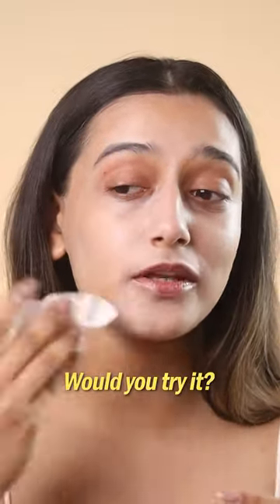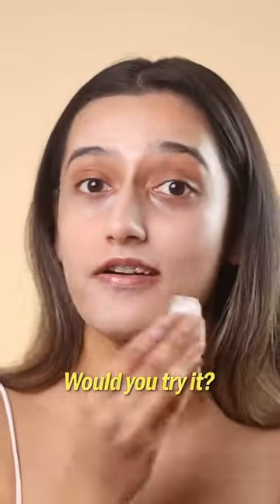I've removed all the products from the face. It looks like a skin color on the tissue, but it doesn't look like my face. I don't understand what's going on, but I don't recommend it. Let me know in the comments if you would like to try it out.